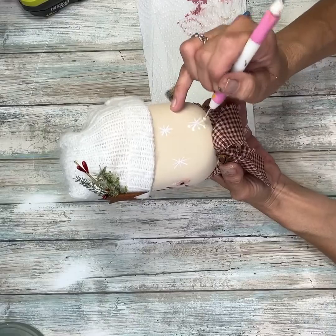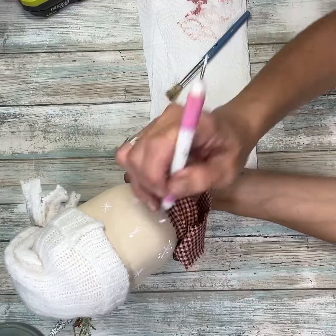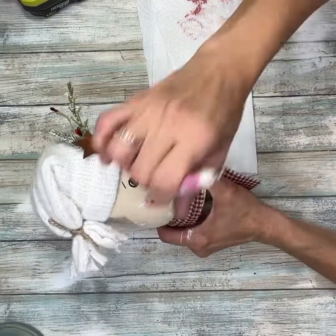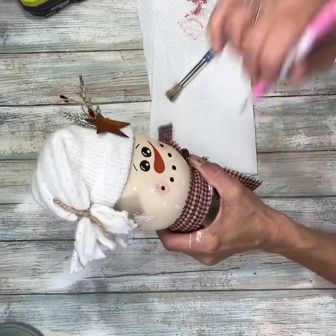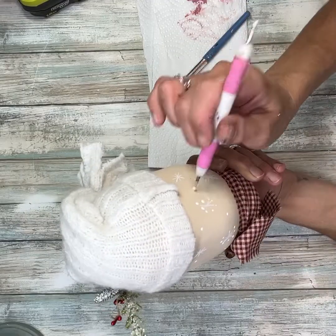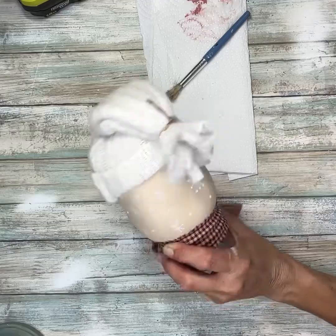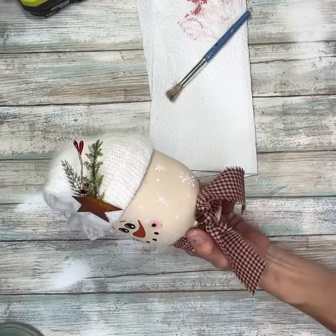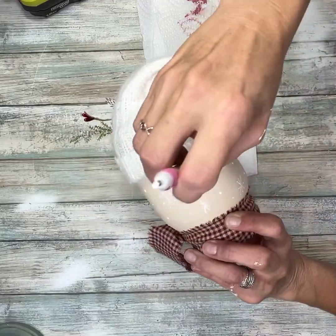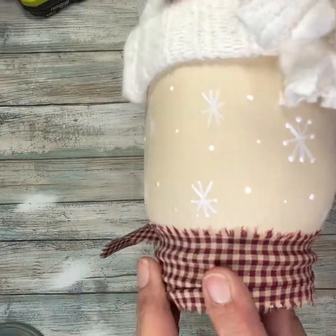We've all seen snowman mason jars, but this one is going to be all about the little details — that's going to take it a step above the normal snowman painted on a mason jar. Next I'm just going to take that same embosser and add random dots of snow with the thicker end of it, then flip it around and do smaller dots with the other side. This tool is at Dollar Tree and I use it for so many things — I think it's for embossing paper, but it works great for things like this. And look how cute that is.